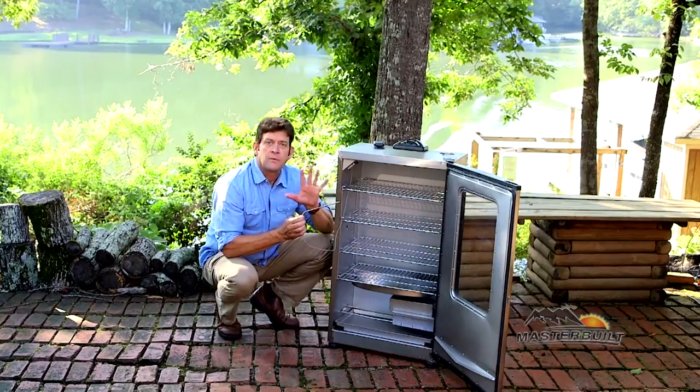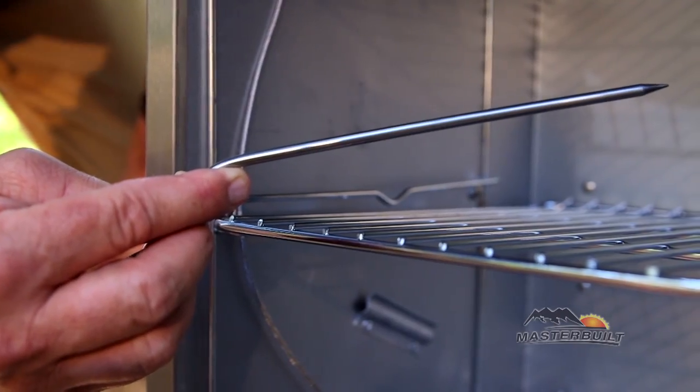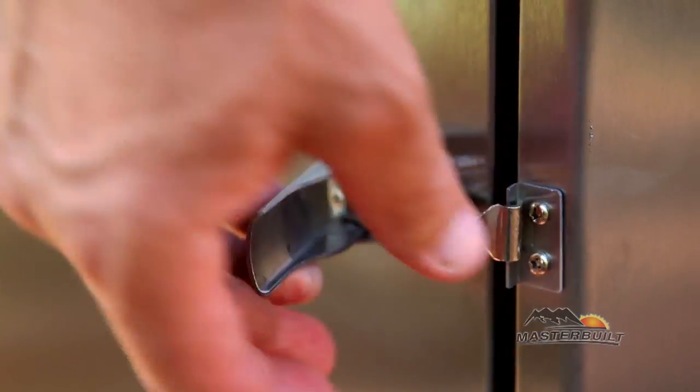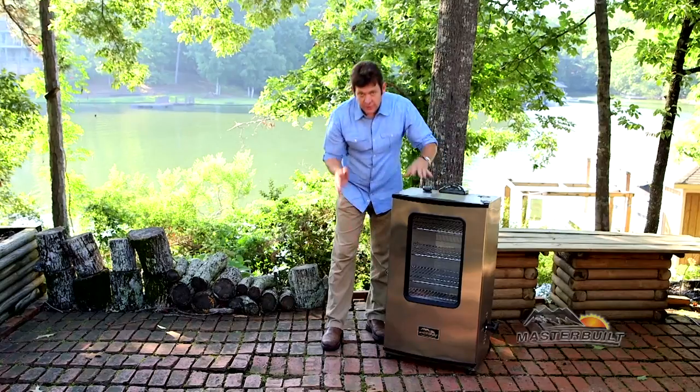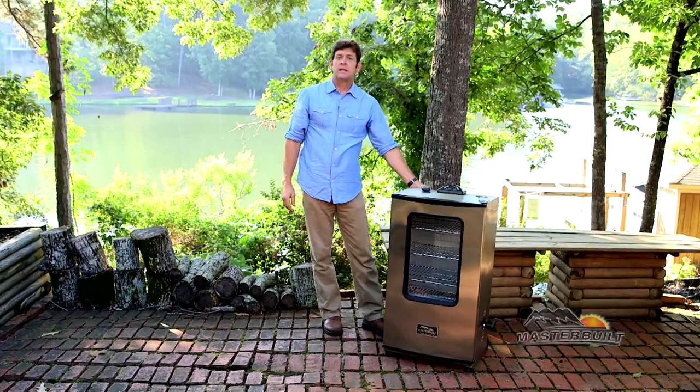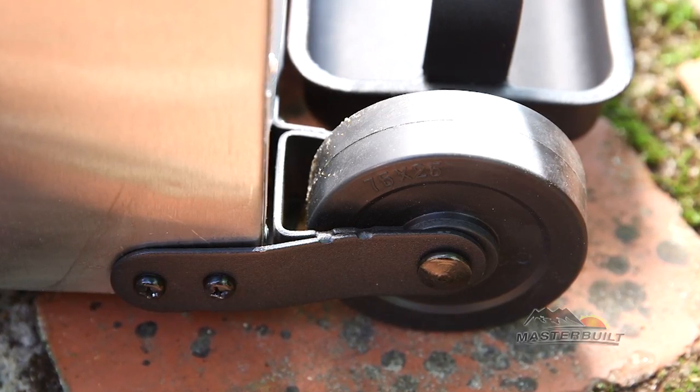Next is the meat probe, great for checking the internal temperature of those recipes. Now we're going to close the door up and talk about the adjustable door latch. This allows you to seal that door completely when smoking those recipes. We also have a convenient handle and wheels, great for portability.